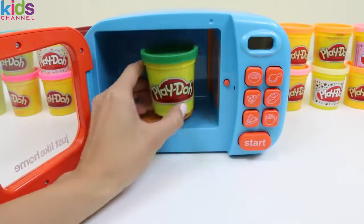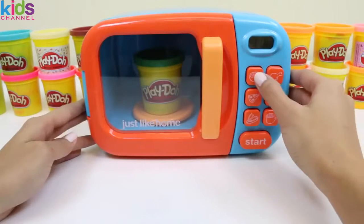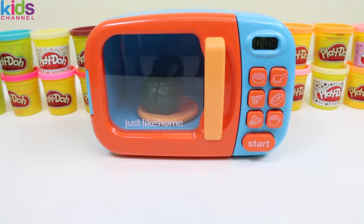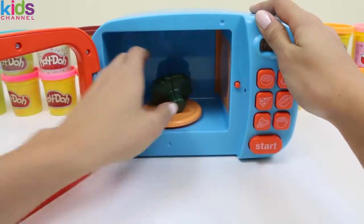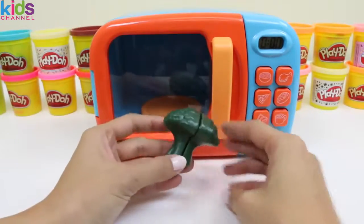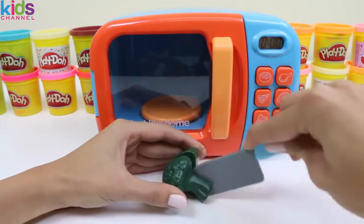Now let's put in some green play-doh. Ooh, broccoli! Broccoli's full of vitamins. It has vitamin A, C, and K. That's a lot of vitamins.